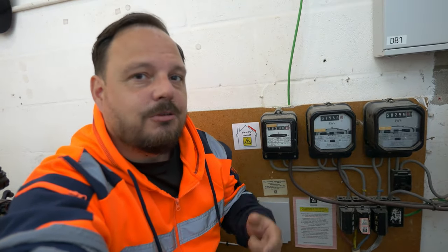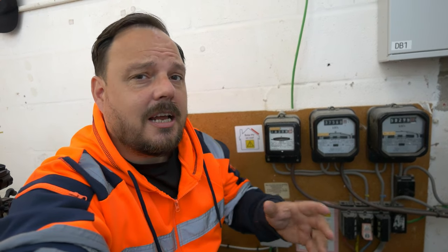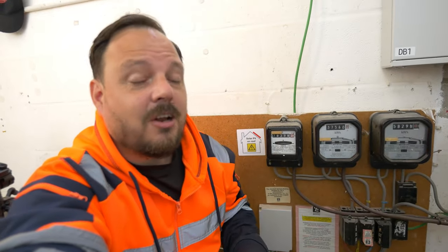Hello and welcome back to the channel. It is Mark from Apprentice1to1, and today we're going to have a look at a service head and speak about diverted neutral currents or circulating neutral currents within earthing systems, and how they could be potentially dangerous or perfectly normal.